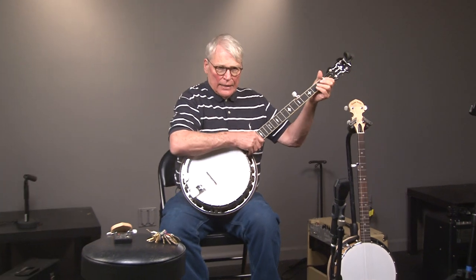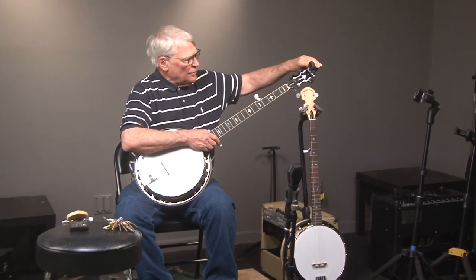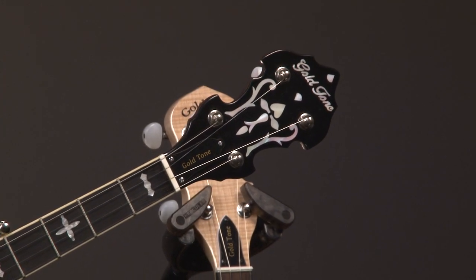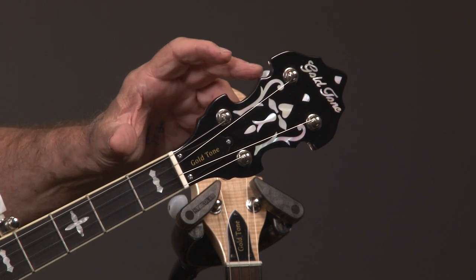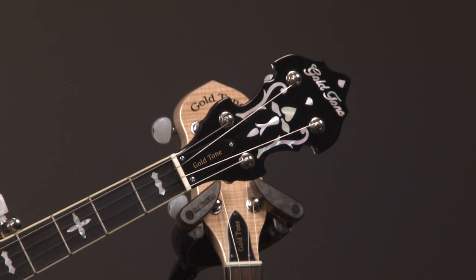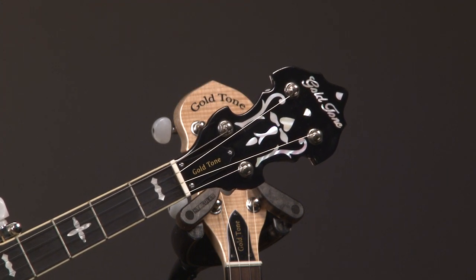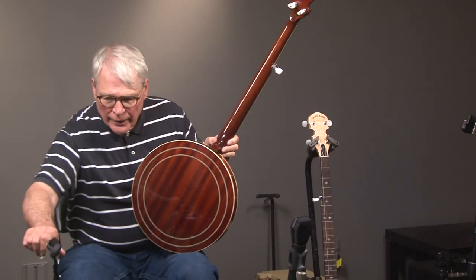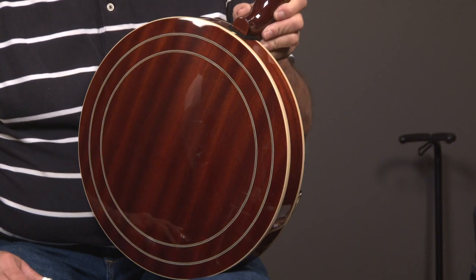This banjo has a standard nut, which is cool. As we go up the banjo, you'll see it has a double-cut headstock. Most of the gold-tone banjos have what's called a fiddle headstock, which looks like an upside-down fiddle. The banjos that most of your heroes play have a double-cut headstock like this one. And of course, that is a Gibson-type inlay right there. This is a mahogany banjo — really nice mahogany — and it has two concentric rings in it. So they've gone to some effort to make it look like the original Gibson banjos.